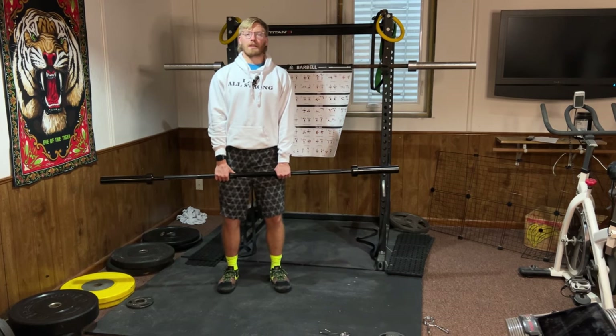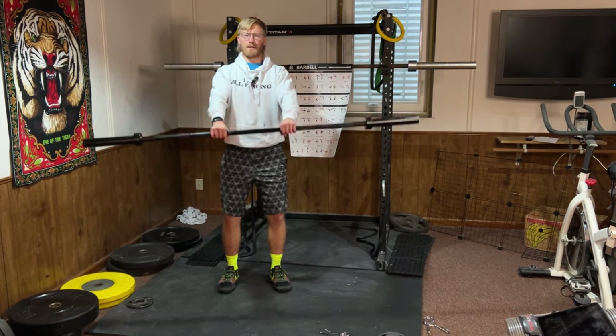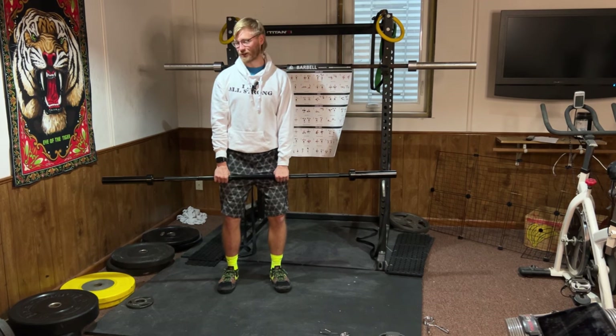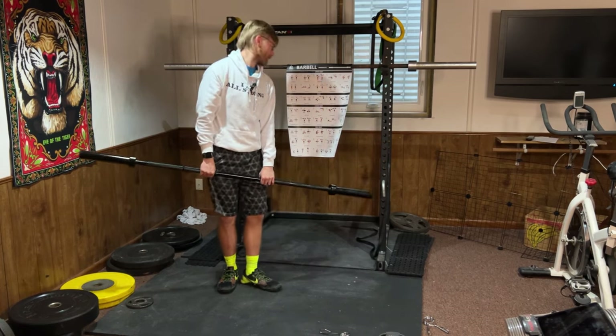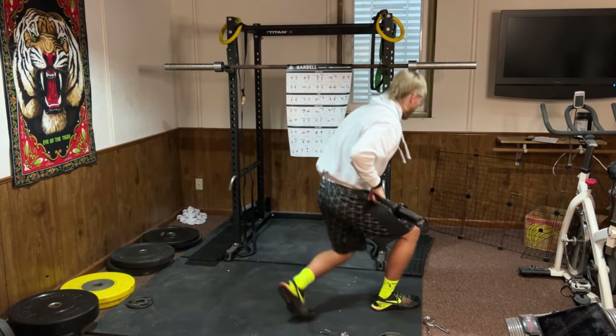Front raise: both hands on the bar, arms nice and straight, bring it up. This is a really hard exercise even at 32 pounds, so you might want to start with dumbbells or just your hands. Keep your arms straight and try not to use momentum — that'll work the front of your shoulders.